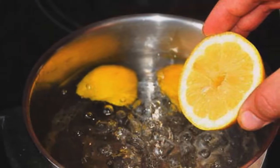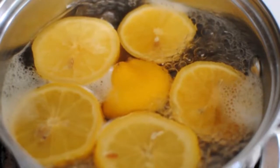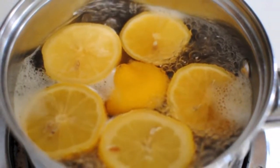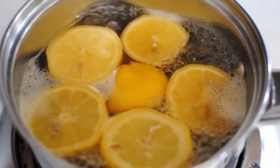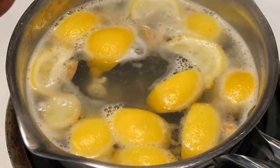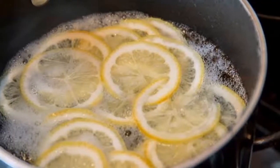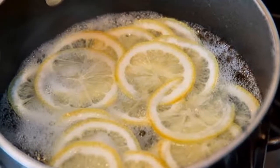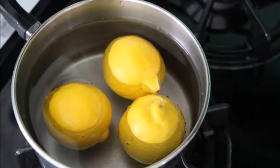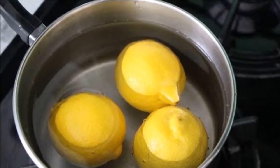There are many advantages to drinking lemon water every morning. The drink will refresh your breath, reinforce your immune system, and prevent flu and colds. It will provide you with a jolt of energy, improve your digestion, and accelerate your metabolism. It also balances the pH levels of your body, cleans your skin, improves your mood, hydrates your lymph system, and promotes healing.